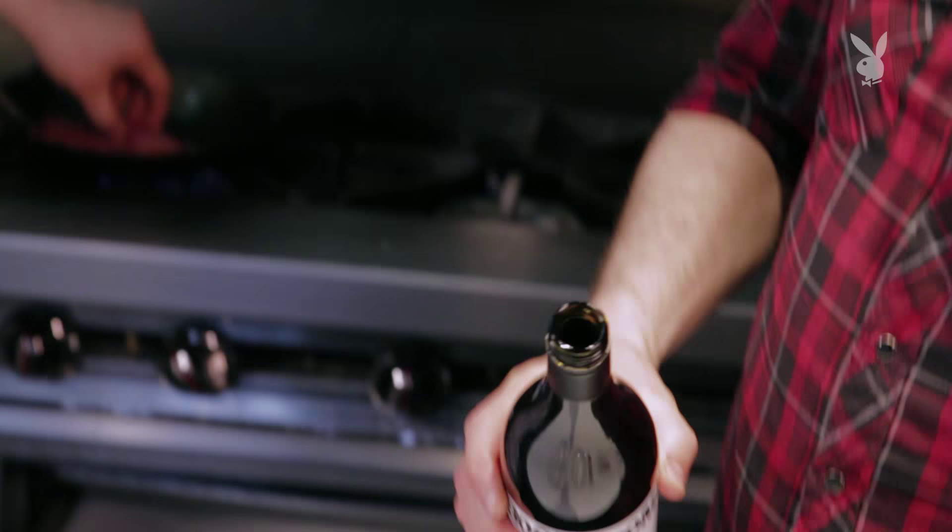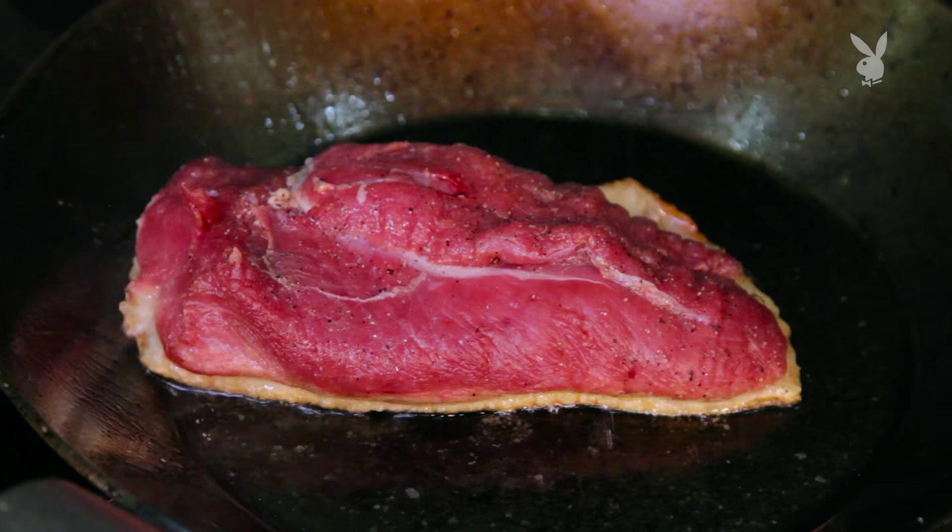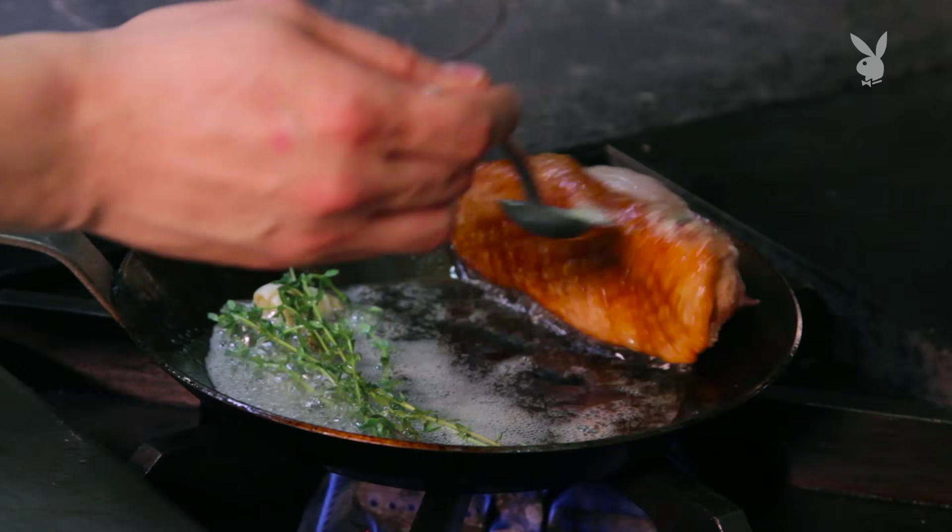We're giving that some time in the pan. I'll give this about eight minutes in the pan — just let it hang out there, really render out, get that skin nice and crispy. At the very end, we'll just flip it over and get a couple of kisses with some butter and some garlic, then let it hang out for a little bit.